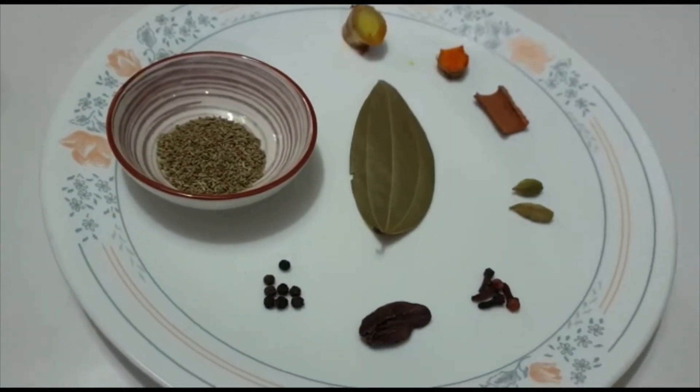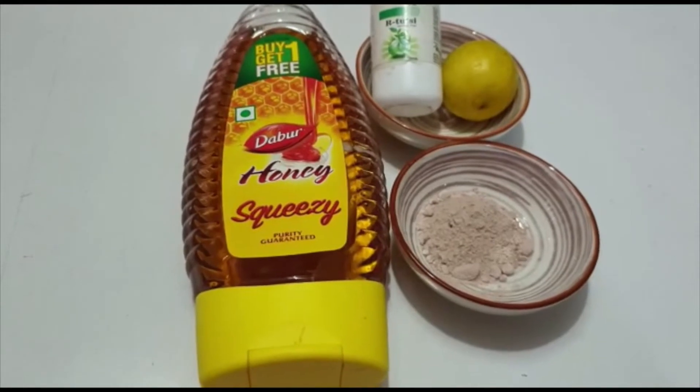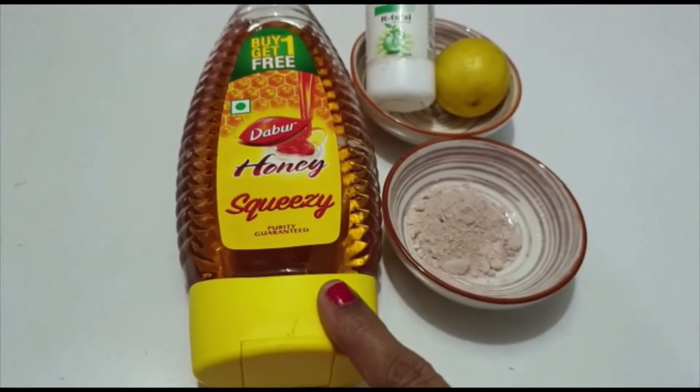I will put them in water and then boil them. After making kara, I will add kala namak (black salt), nibu (lemon), and shahed (honey) to taste, swadhanusar.